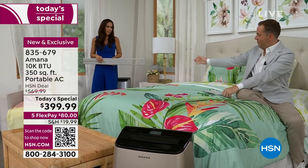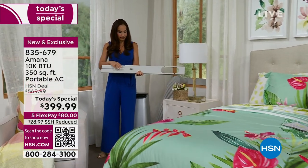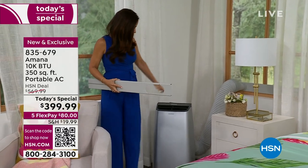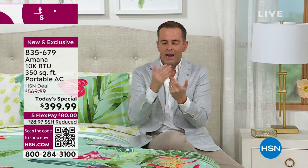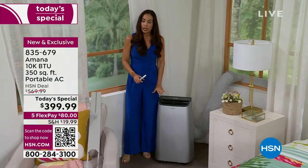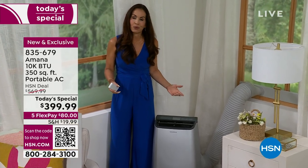It looks so sleek — not this big behemoth of a machine. Here in the bedroom you can see it's more like a platinum silver. What's beautiful is you could be in bed watching your favorite TV show and operate this entirely from bed. My 92-year-old mom — we just put one in her house. If my mother can work this and she can't work a smartphone, that tells you everything about how user-friendly it is.